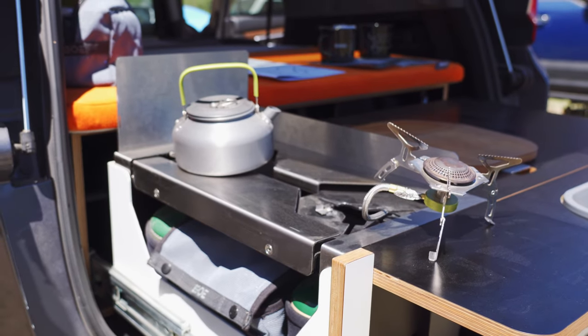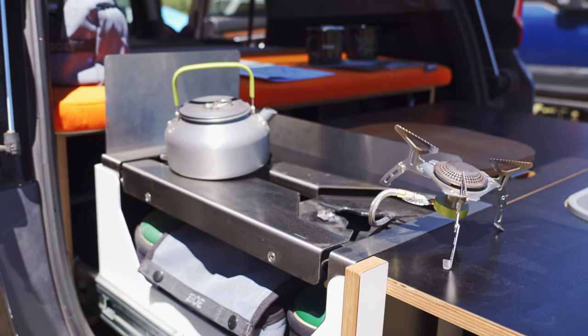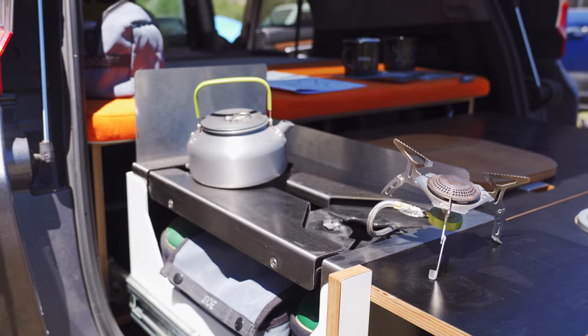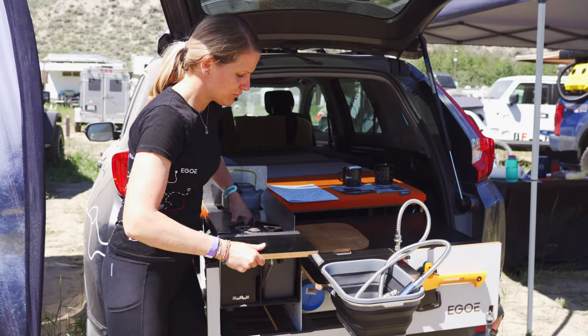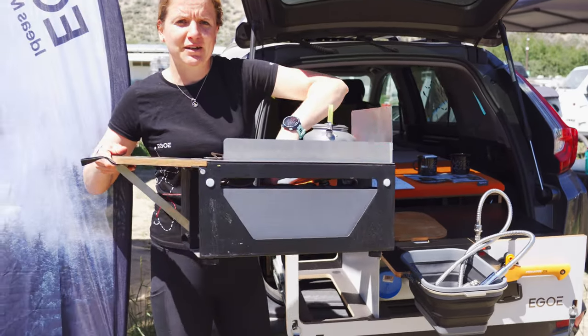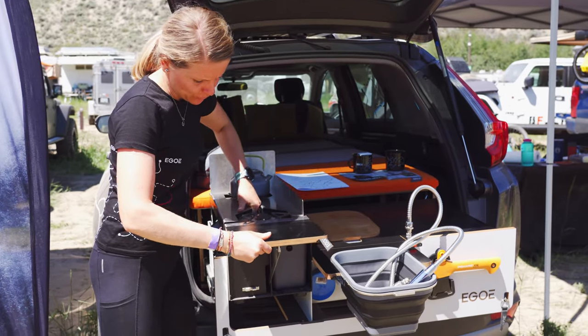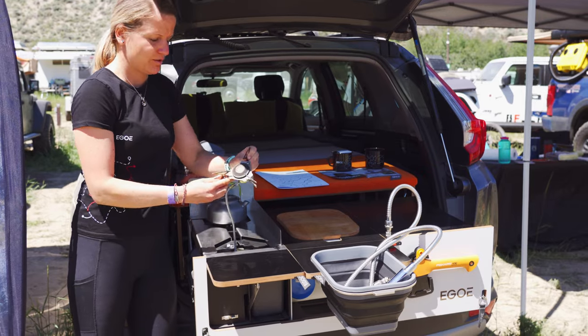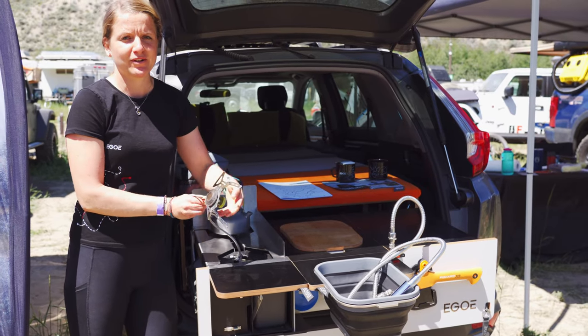We have a two-burner stove which you can use in three ways. You can either cook right in the vehicle using the windshield here, or you can remove the whole thing and put it on a picnic table outside on the beach, or if you are going backpacking or hiking, you can take it with you as a portable stove.